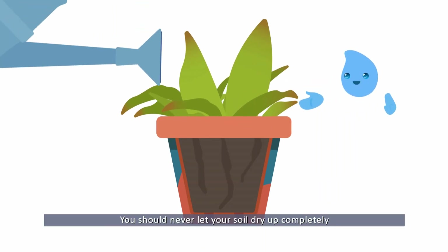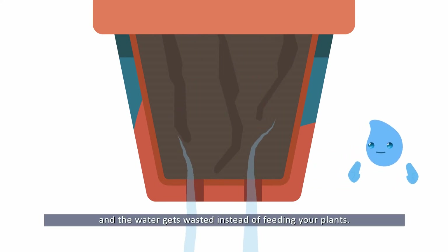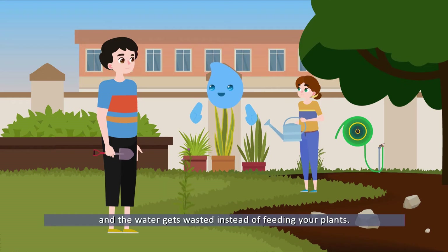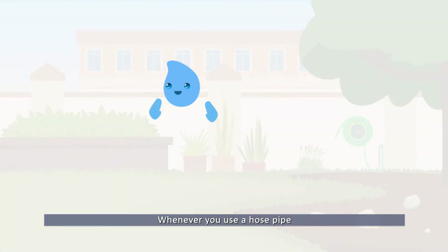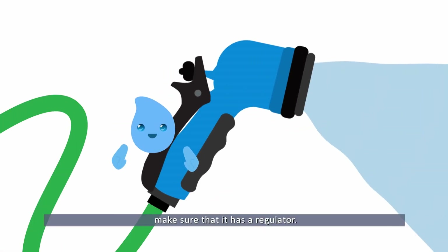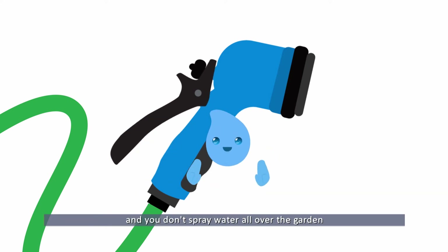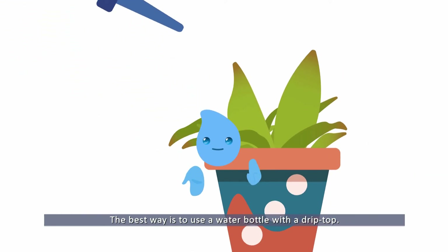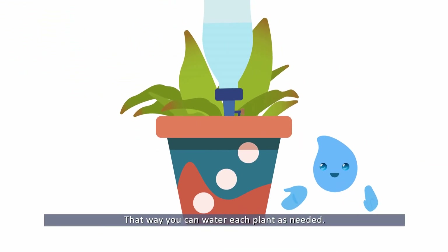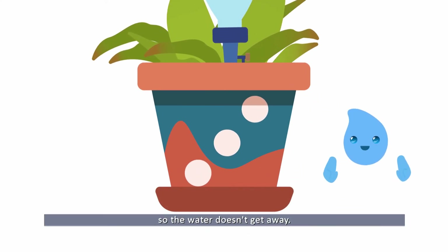You should never let your soil dry up completely, because dry soil doesn't absorb water and the water gets wasted instead of feeding your plants. Can we water the plants with a hose pipe? Whenever you use a hose pipe, make sure that it has a regulator, so you only use what you need and don't spray water all over the garden. The best way is to use a water bottle with a drip top, so you can water each plant as needed. It's very important to leave a plant dish under each pot, so the water doesn't get away.